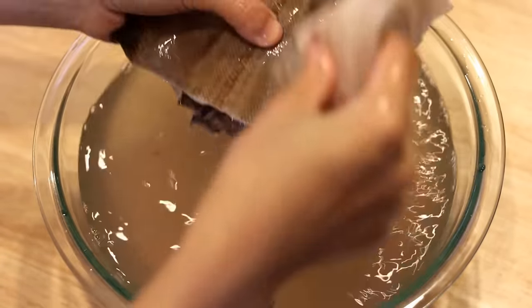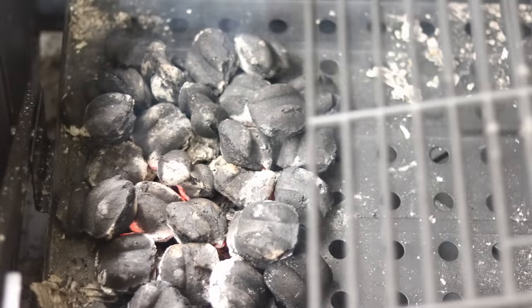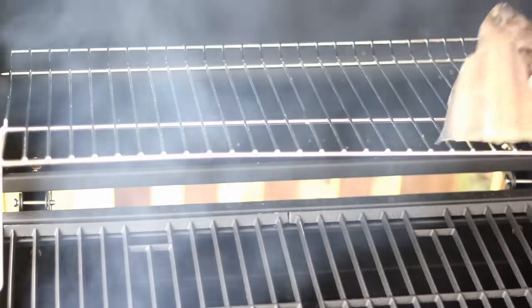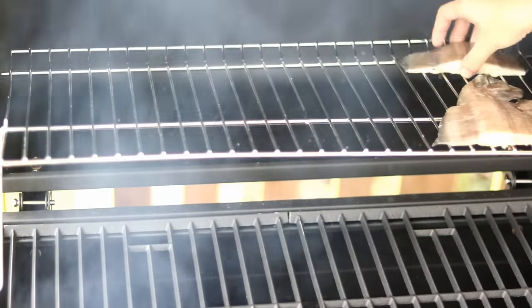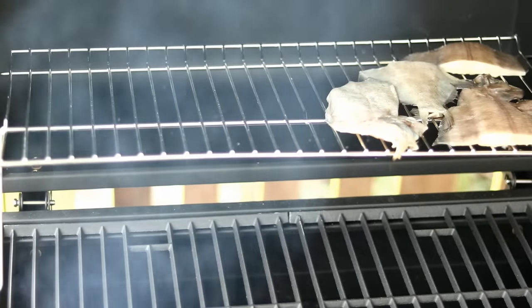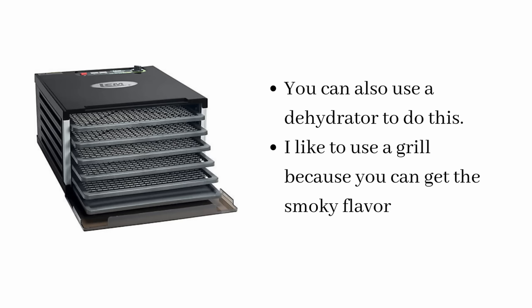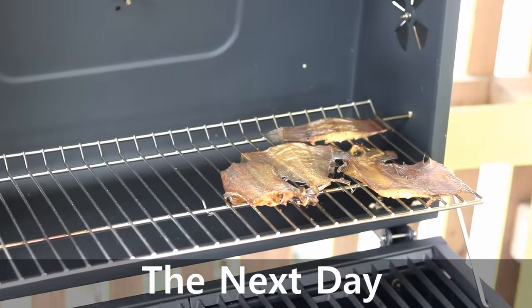Get your grill ready — I only use one layer of charcoal so it is low heat. Place the fish on the rack as far as possible away from the heat; you want to slowly dehydrate the fish without burning it. Cover the lid and just let it sit there overnight or until it is completely dry. You can also use a dehydrator. I use a grill because you get that smoky flavor.